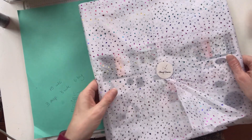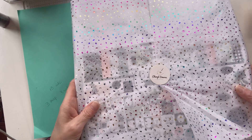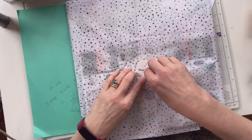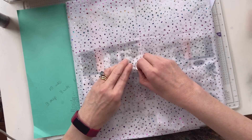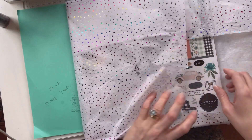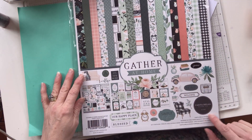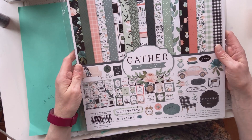Everything always comes in this beautiful rainbow glittered tissue paper. The camera's not really doing it justice — can you see the shimmer on all the little bits? I don't want to tear the paper, but I have. Not too bad. This is lovely! I'm liking the colours on this. It's Carta Bella — 'Gather at Home.'